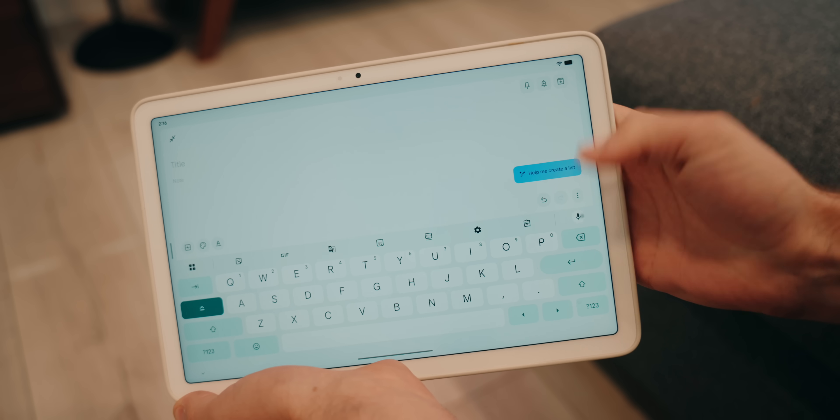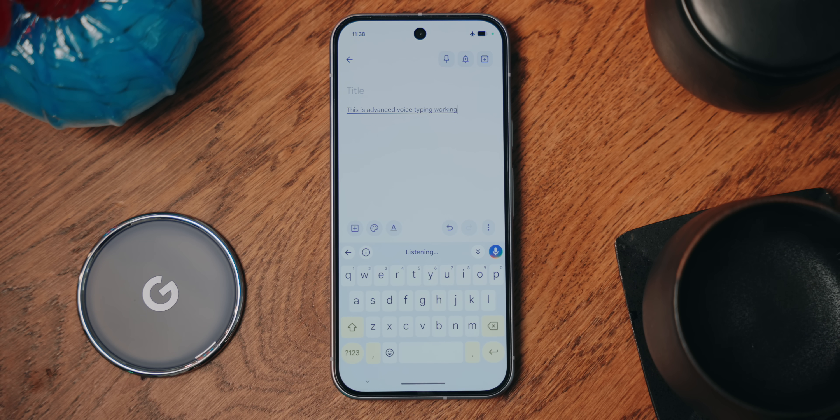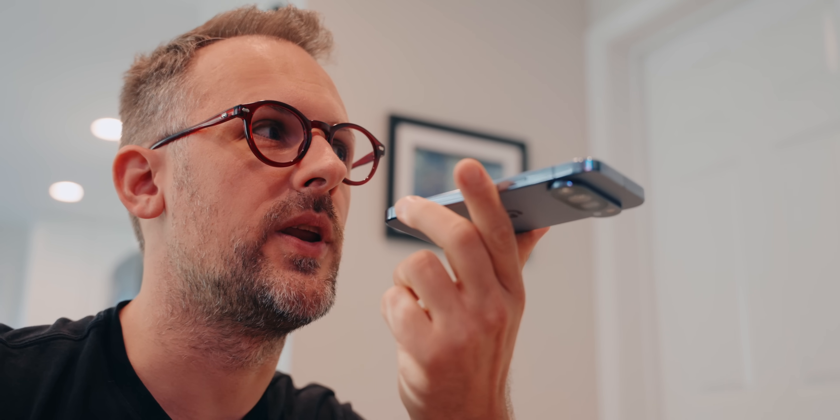There are two things you need to know about everything I've talked about so far. First, every single thing is available on any Pixel with a Tensor chip — so that's the Pixel 6 forward, and even includes the Pixel Tablet. Second, and this is crazy, it all works without an internet connection. Tensor chips can do this all on-device, which makes it not only useful even when you're away from the internet, but also completely private. With that in mind, though, there are voice typing features that don't fit that mold.